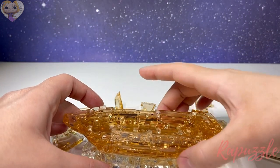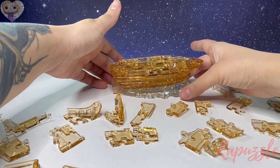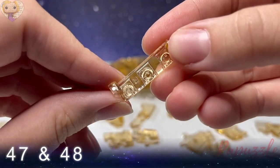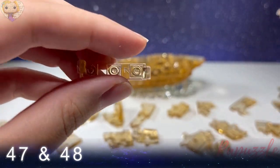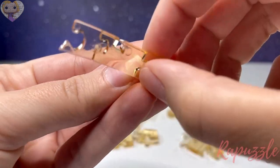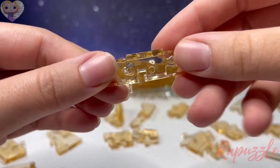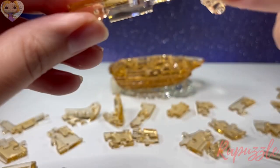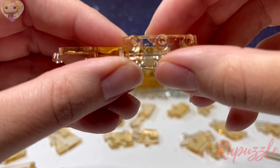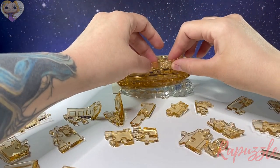We're going to turn it around so we can get to the other side. Steps forty-seven and forty-eight: take the right side piece. This one has one going in, one going out, with a notch that falls through to a side that has one going in and one going out. With the side facing downward, slide this piece in just like that, and it's going to sit right in the middle here.